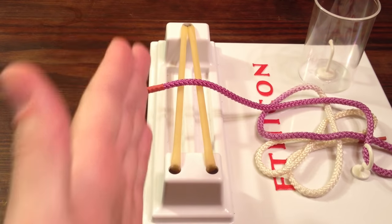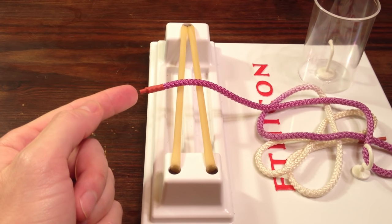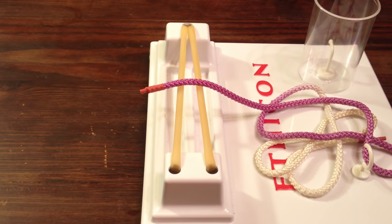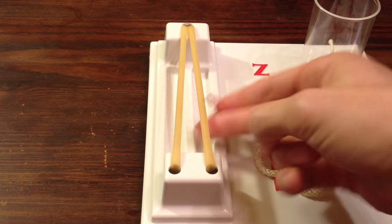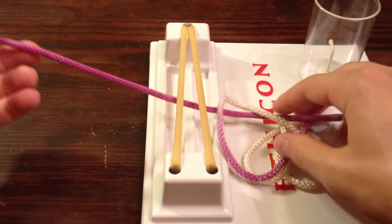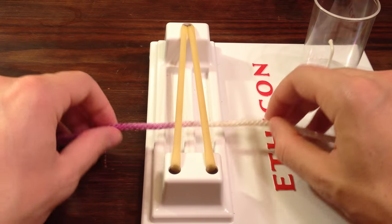To start, I like to have my incision pointing away from me. We're going to pretend that the needle is attached to the purple side. So we're going to take our needle driver in our right hand, grab our needle, and throw our stitch. The needle ends up on the left, and the white end — the free end — ends up on the right.